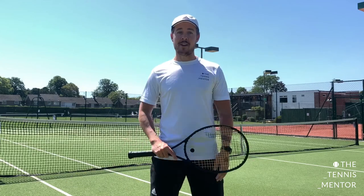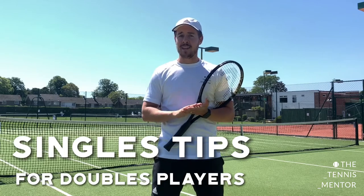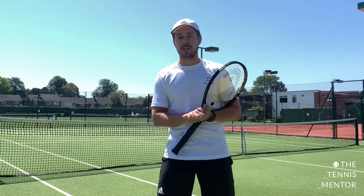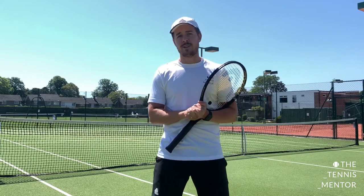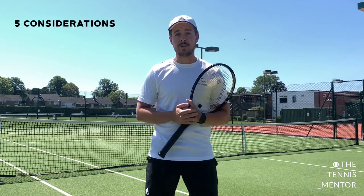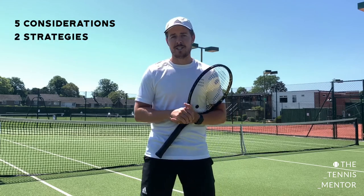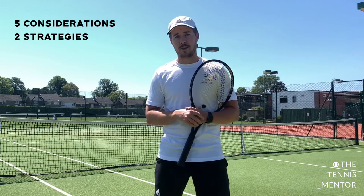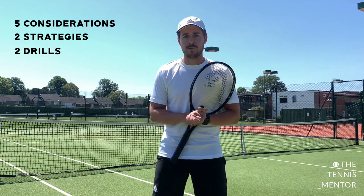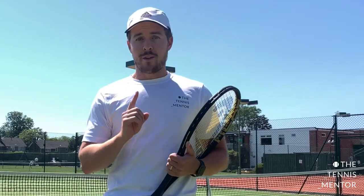Hey guys, Ashley here with a video on how you can improve your singles game. The reason I put this video together is we have loads of tennis clubs over England and the rest of the world slowly opening their gates for singles play only, leaving loads of doubles players not really knowing what to do on the singles court. During this video I'm going to talk about five things you need to consider when you play singles, two main strategies to help you perform better, and two of my favorite drills.